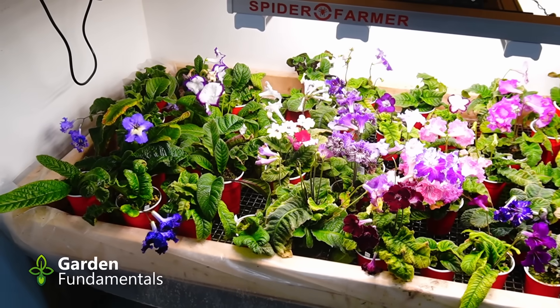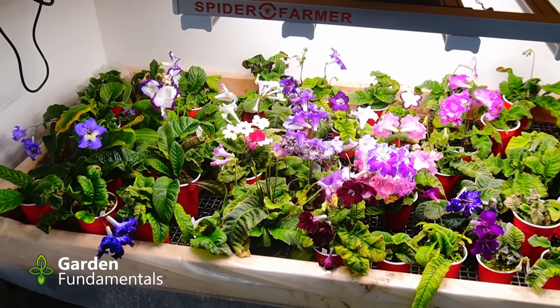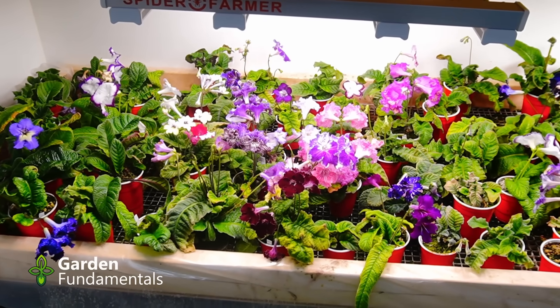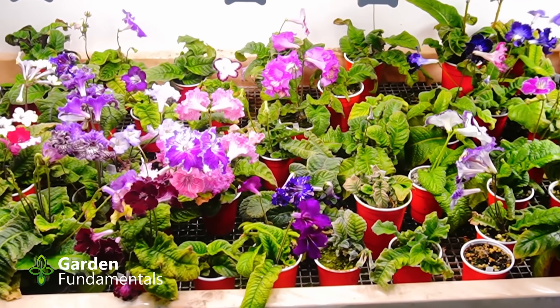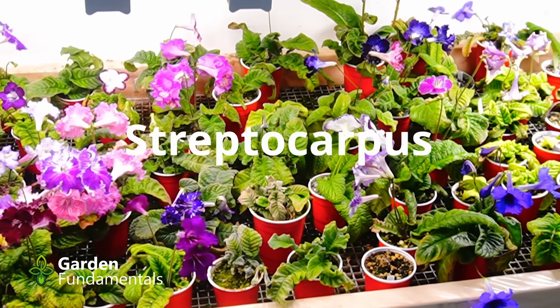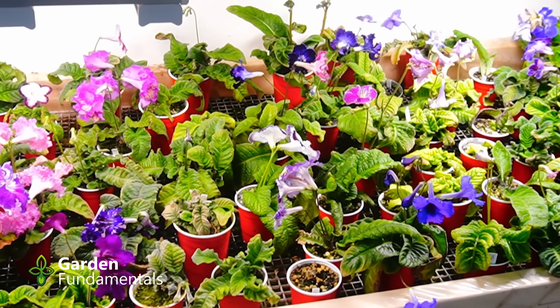Indoor gardeners have a new problem that they have to solve. In the good old days, we used fluorescent fixtures, and most of the manufacturers produced the same quality of bulbs. The light was pretty much the same, and more importantly, the intensity from those bulbs was pretty much the same. So I could tell you that I grow my African violet six inches away from the bulb using two bulbs, and you could go out and buy a shop light and duplicate that with the same results, because the bulbs are the same.